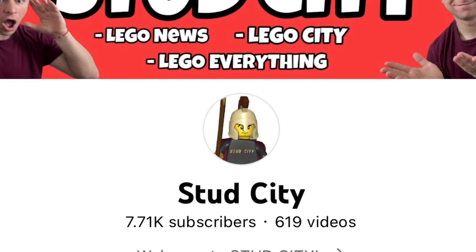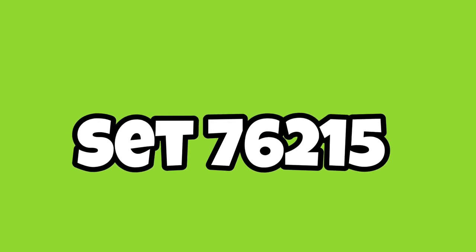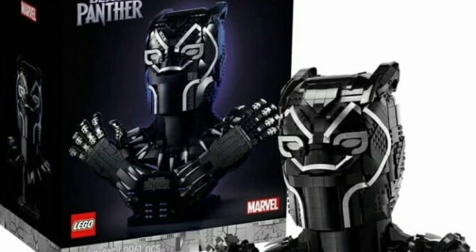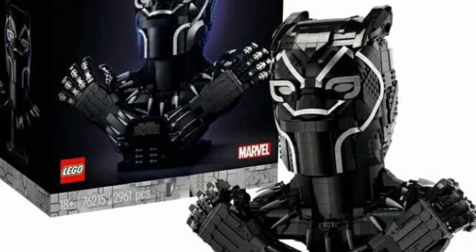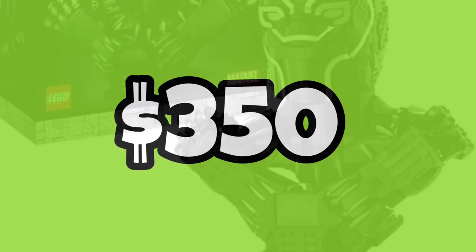I know there are rumors of a $500 Marvel set coming, and this is not the one. This is set number 76215, and it is a little bit different. It is going to be the Marvel Studios Black Panther, which is a brick-built display version of Black Panther. I'm not the biggest Marvel fan, but this one looks pretty good.